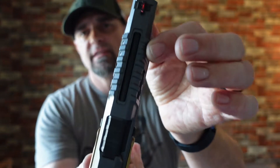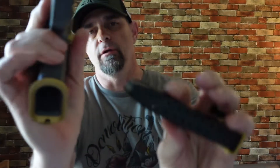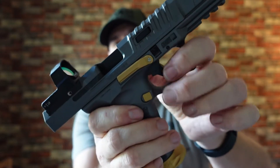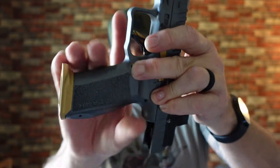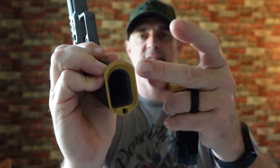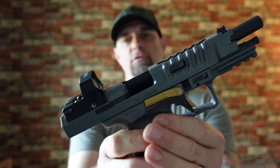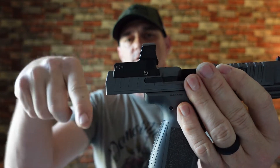This is the Canik TP9 SFX Rival chambered in nine millimeter and there are some insane upgrades. Check out the aggressive serrations on this thing — it is fantastic. The gun is clear. Ambidextrous slide release on both the right and left side. Here is your magazine release on the side — empty mag comes out super easy. Flared out mag well, and this part on top is metal, cerakoted in gold.